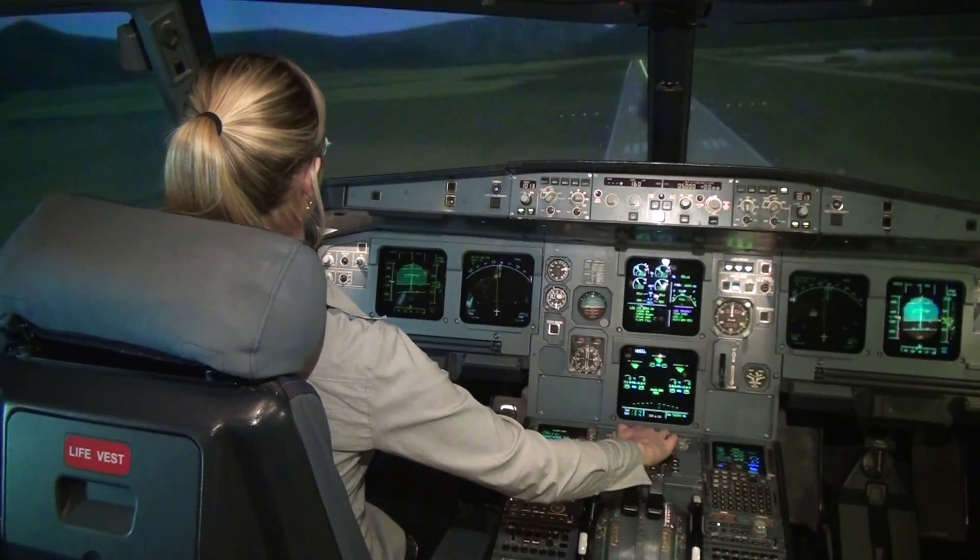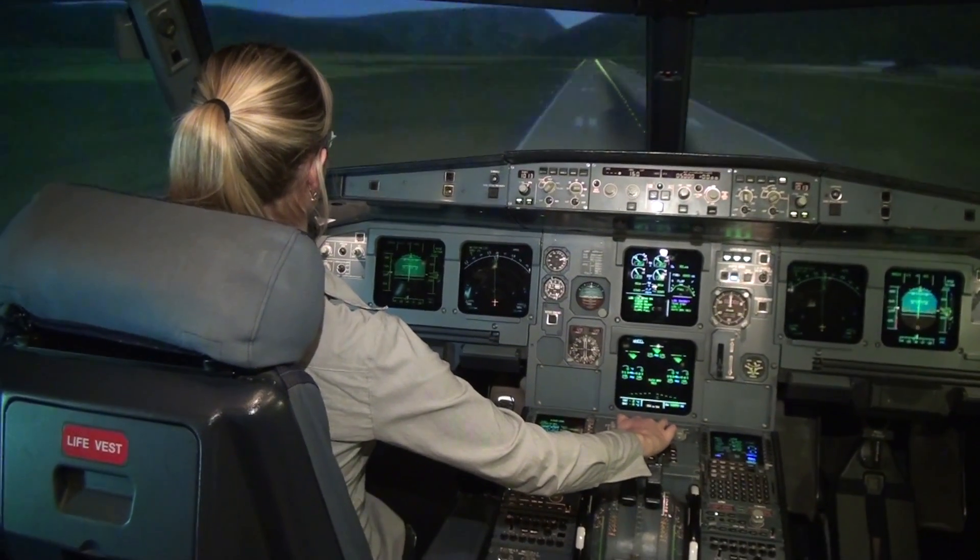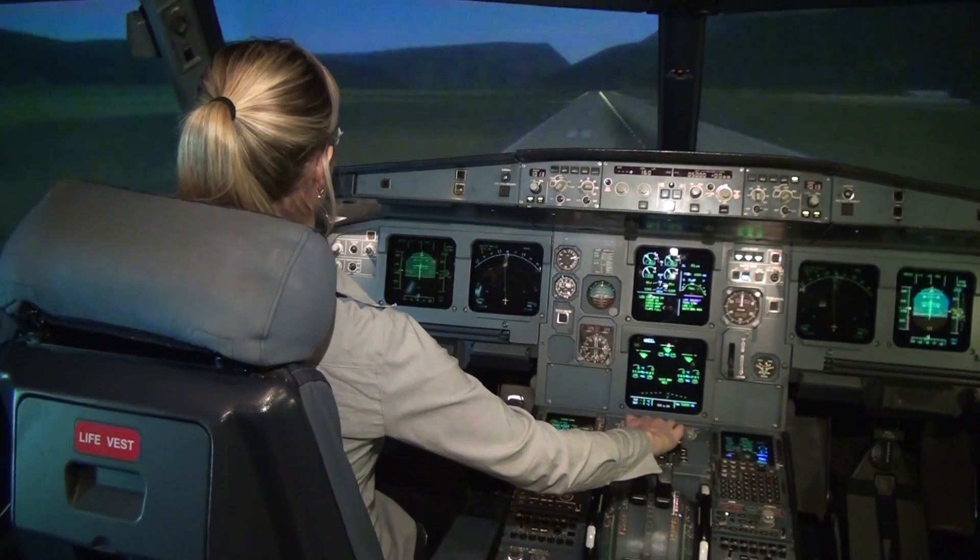100. Keep descending. 50, 40, 30, 20 — retard, retard.